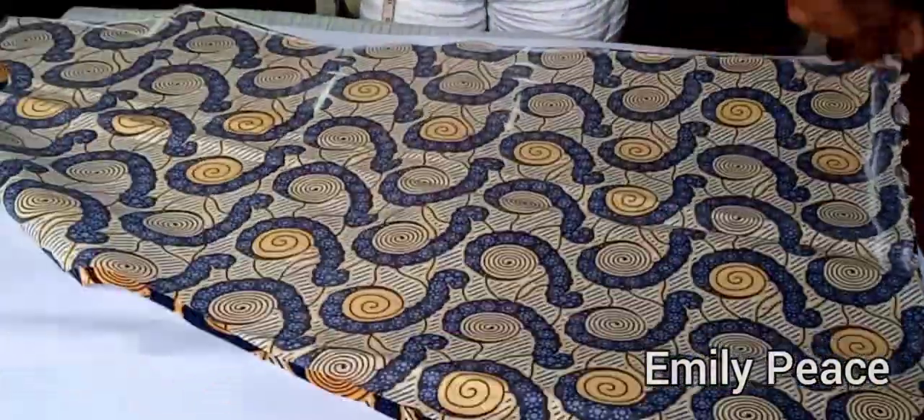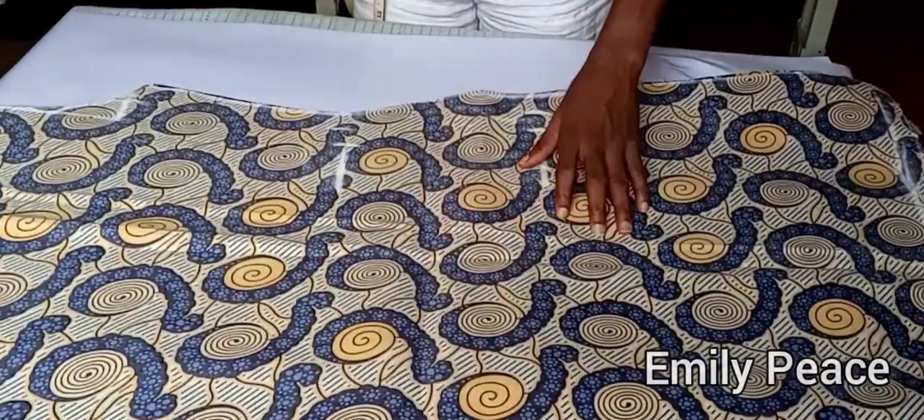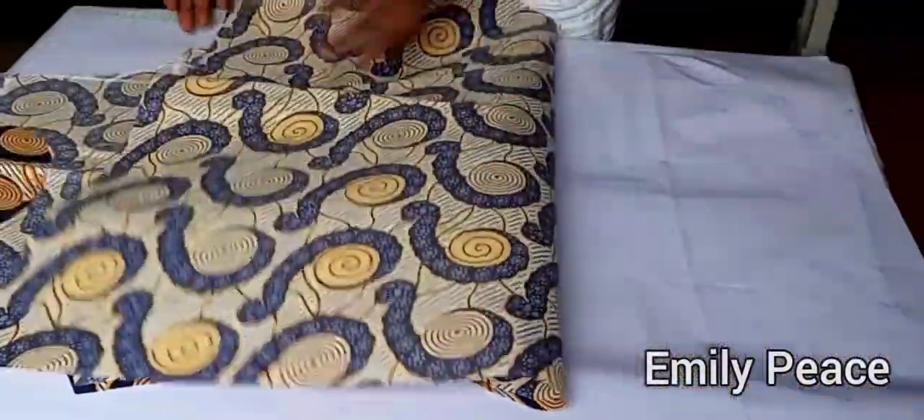I'm also going to show you how to use full lining to turn out your A-line dress. This is the end of this video — thank you so much for watching, and I'll see you in my next video.